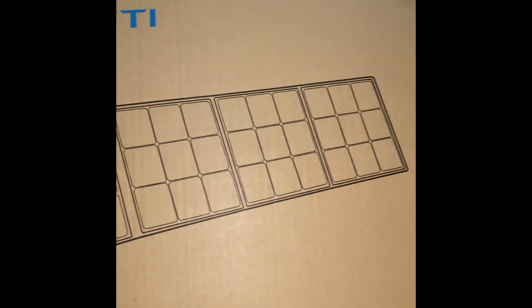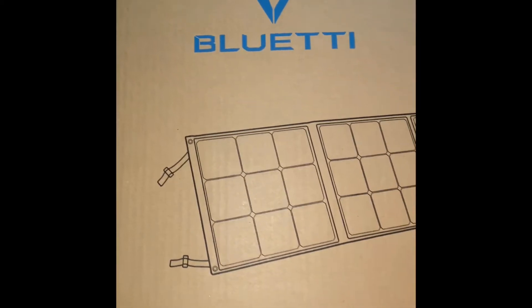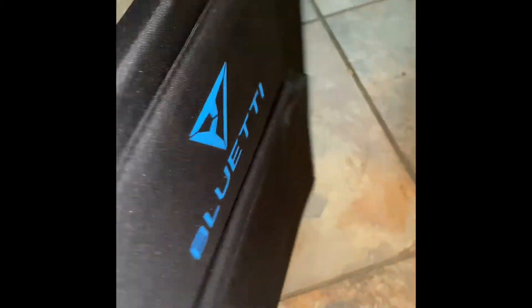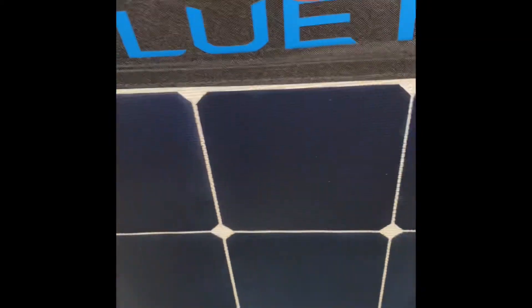In this box there are three solar panels — three of them came with it. I'm just opening one up so you guys can see how the inside of the solar panels look. All three look exactly the same. It has these little legs on the back so you can prop it up when you have it out in the sun to charge.